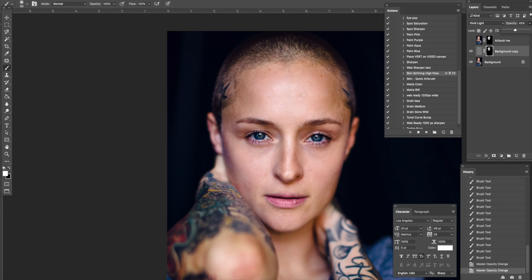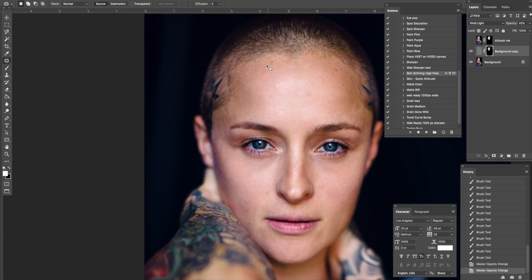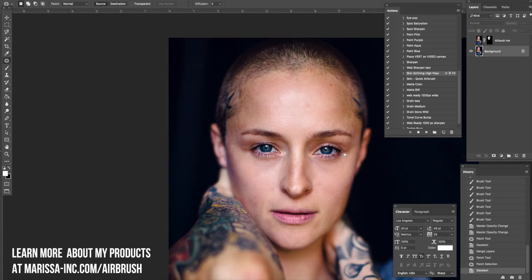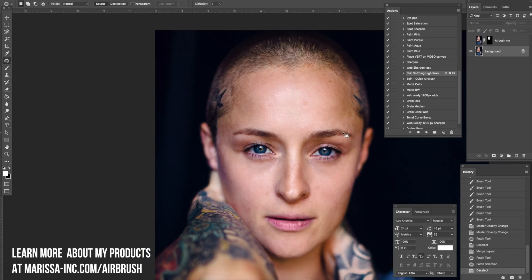I would then go through and if she had any blemishes we wanted to remove, I'd patch them with this tool or spot heal them. Let's pretend this is a blemish and not a freckle. I need to merge my layers first and then we could just go through and clean it up that quickly on blemishes. So there's that.